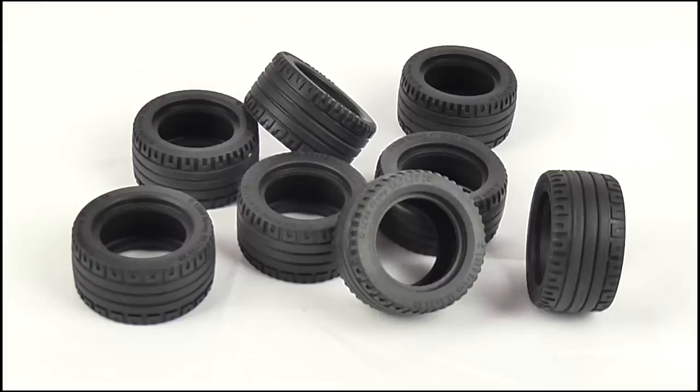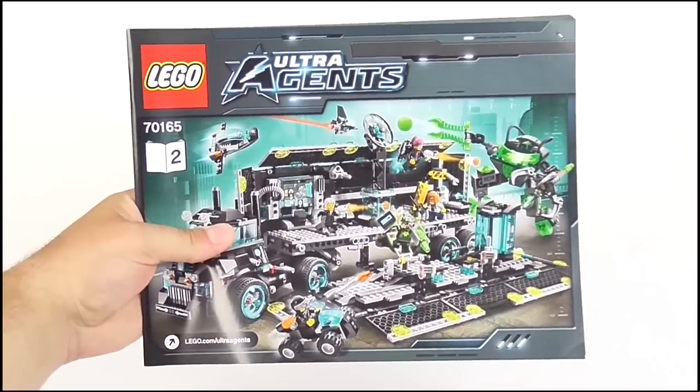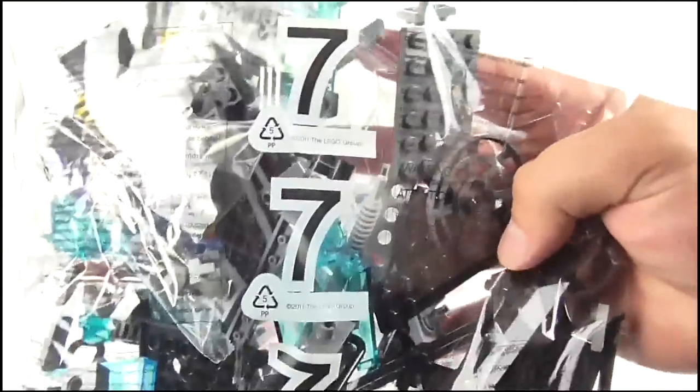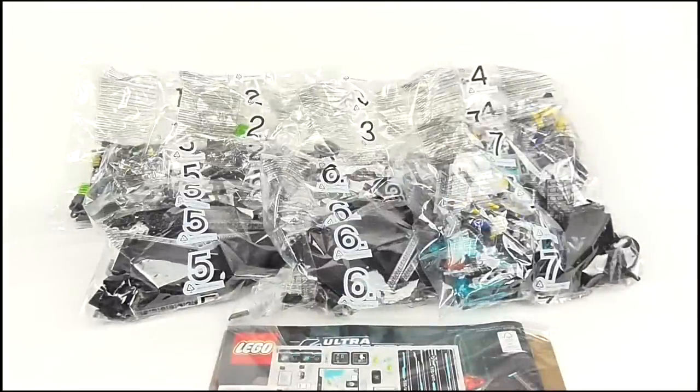Opening up the box and sliding out its contents, you can see the set includes 8 large rubber tires, 1 reasonably small instruction booklet, 1 very large instruction booklet, a sticker sheet — a staple of any good LEGO set — and a total of 7 clear plastic bags of LEGO bits. So without further ado, let's get this set built.